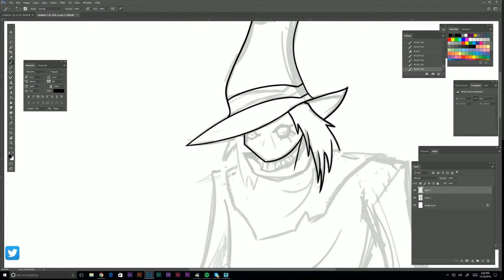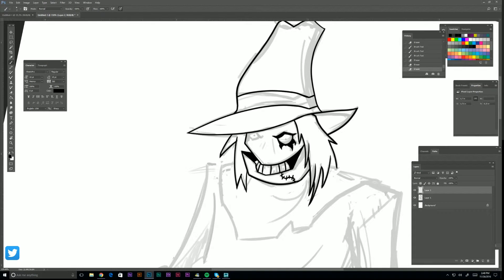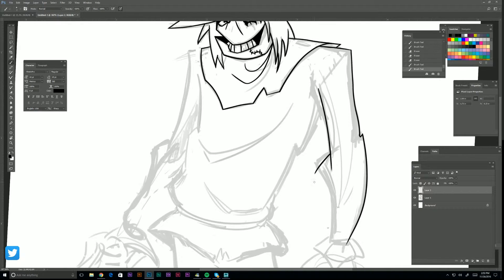Now we're going back in, running those nice clean lines. Always overextend and then just erase — it gives you a nice clean look.